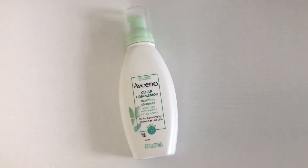The first thing I do is cleanse my face, and I use the Aveeno Clear Complexion Foaming Cleanser. This is my favorite cleanser at the moment. I wet my face, put on the cleanser, and rub it into my skin for a good minute to make sure my face is really clean.